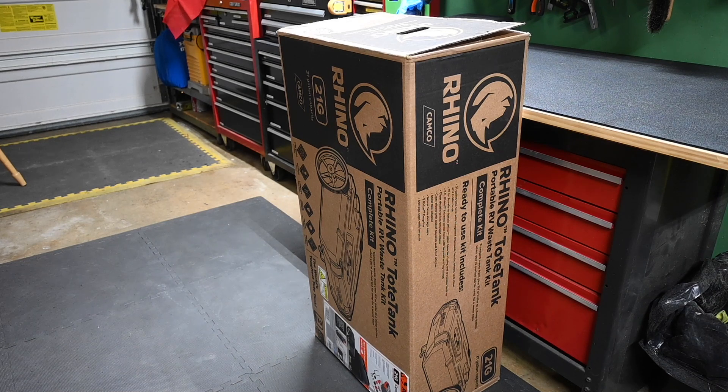For those of you that have been with my channel for a while, you know that I've tested a couple of other totes before this one. I started out with a Barker 15 gallon tote tank, then I went to a Thetford Smart Tote 2LX 18 gallon tank, and now I'm manning up with a Camco Rhino 21G tank.